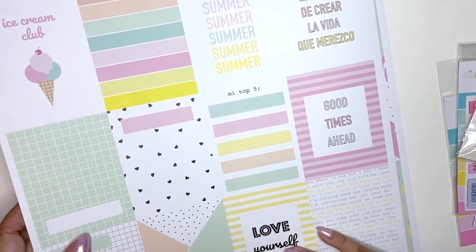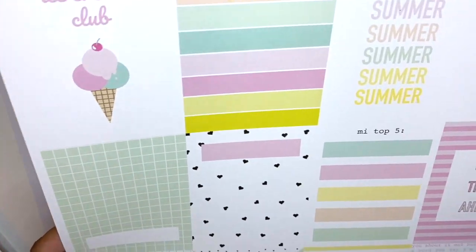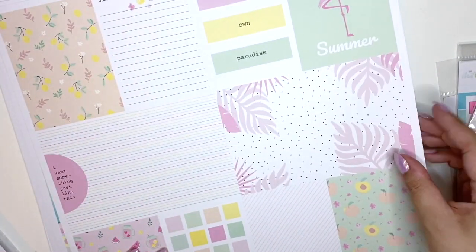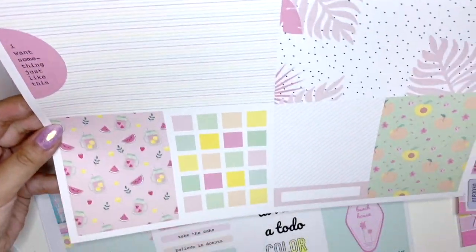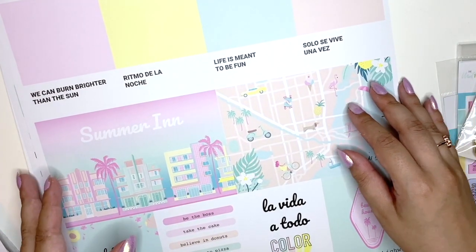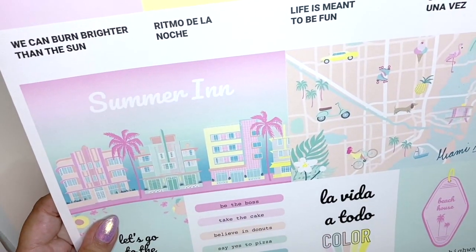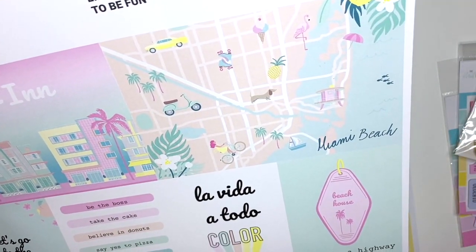Oh my god, this is so cute! 'Ice Cream Club' — look at this: black and white hearts and a pink little box for your title. So adorable. Then we have one where all the words are in English, which is really cool. 'You can burn brighter than the sun' — and 'life is meant to be fun.' There are summer hotels here and what looks like the map of Miami Beach.